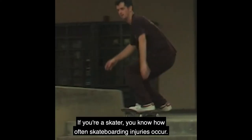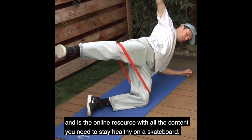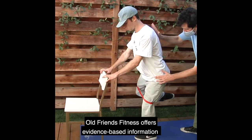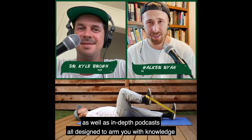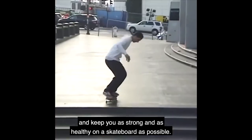If you're a skater, you know how often skateboarding injuries occur. Old Friends Fitness is run by skaters for skaters and is the online resource with all the content you need to stay healthy on a skateboard. It offers evidence-based information on the most common injuries skaters face, including detailed exercise videos and in-depth podcasts — all designed to keep you as strong and healthy on a skateboard as possible.